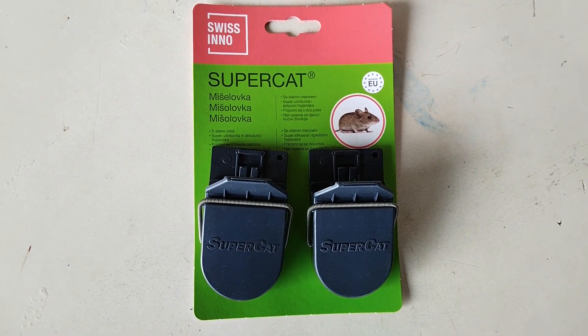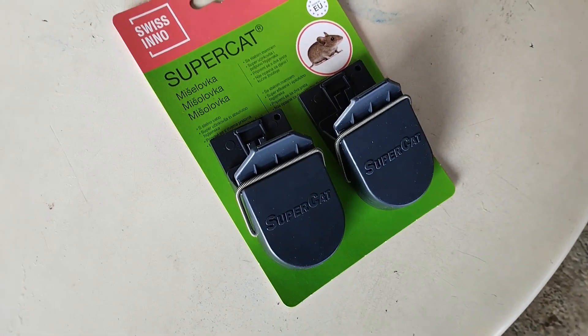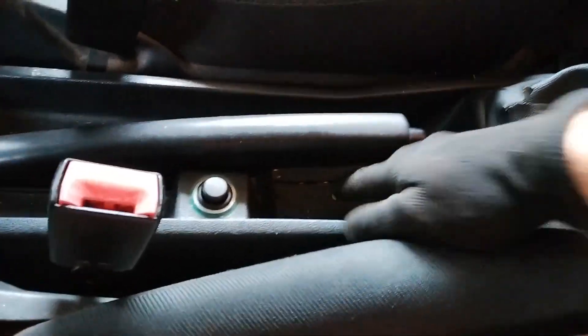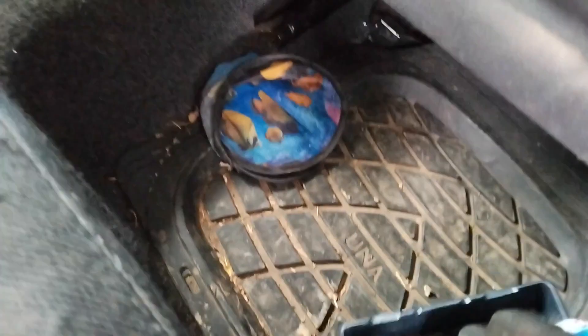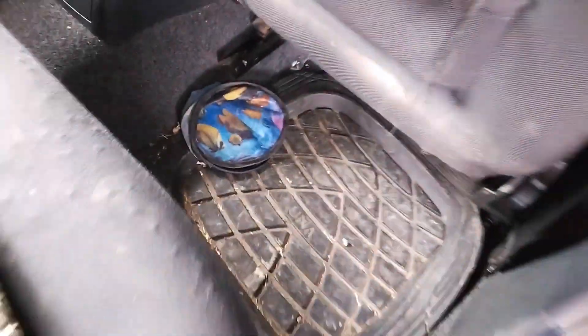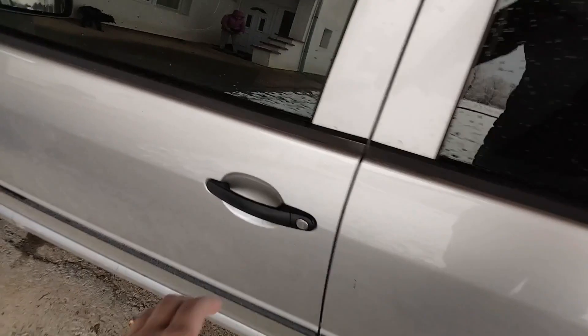With this method, obviously the only thing you have to do is to set the trap. Before this, make sure to remove any leftover food, crumbs, food paper wrappings or other things around the car that may lure the mouse away from the trap. This way, catching it will be much easier. Next, choose a good place to set the trap, preferably one that has a lot of space around it to prevent any possible damage.